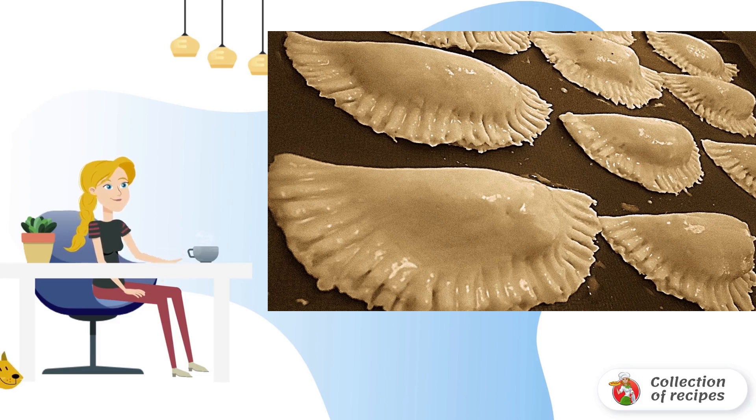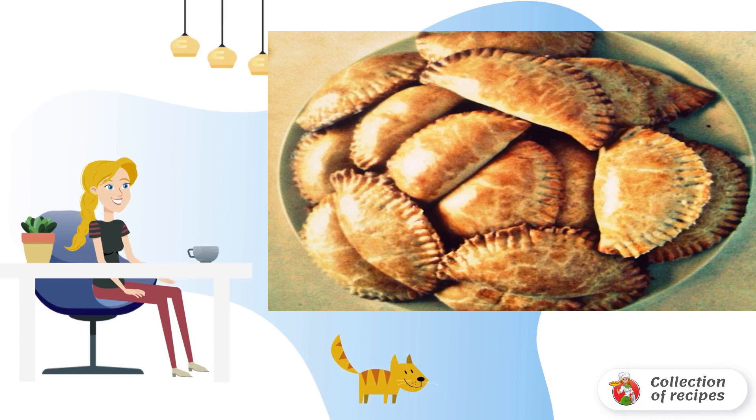Place the baking sheet in an oven heated to 190 degrees and bake for 15–20 minutes. Arrange the finished pies on a platter — they can be served hot or cold. Bon appétit!